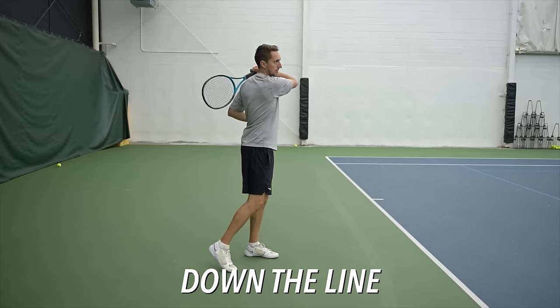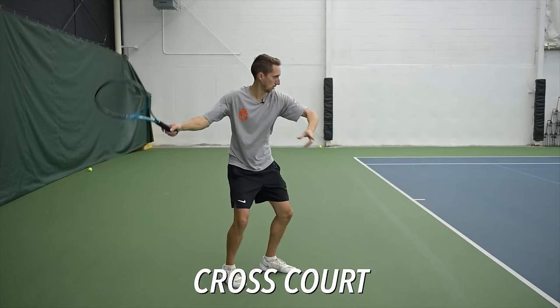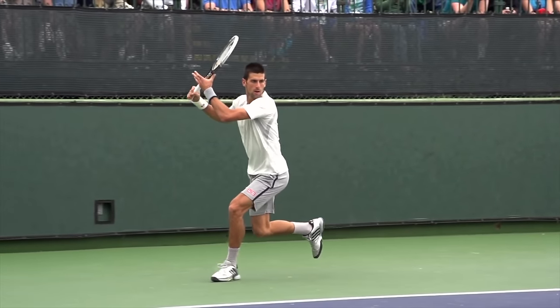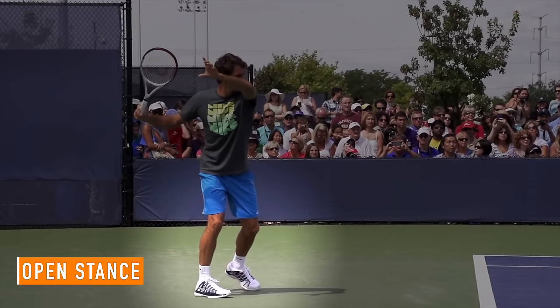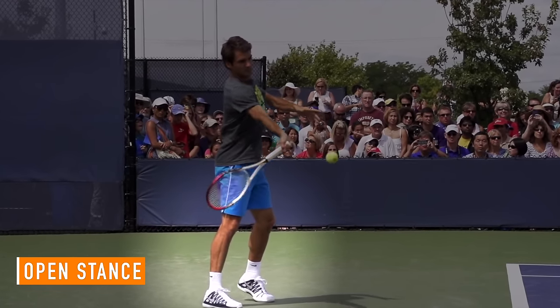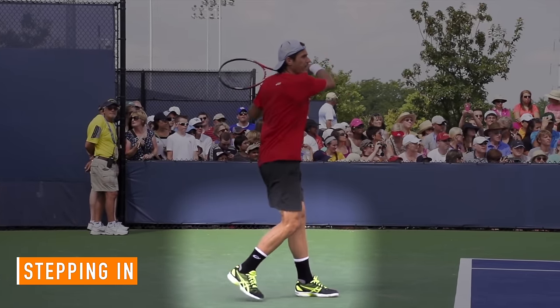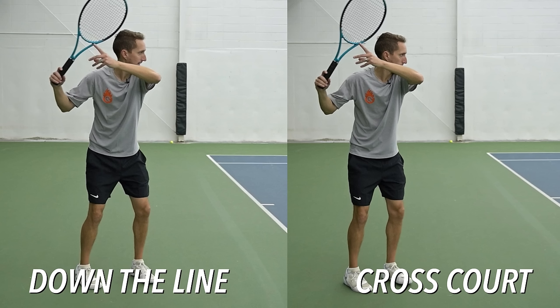When you compare the shot I hit down the first alley to the shot I hit cross court to the opposite alley, you'll see a couple of things that might surprise you. A lot of people assume that aiming your forehand either down the line or cross court is a matter of how you set up with your body — how far your shoulders turn, where your body is facing. Or people say it's about stance: closed stance for down the line, open stance for cross court, or stepping in the direction you want to hit. But when you see the down the line and cross court forehands side by side, my setup, unit turn, and stance are all pretty close to identical.